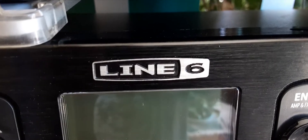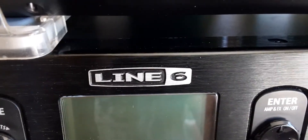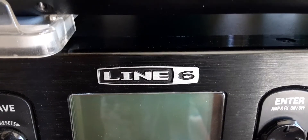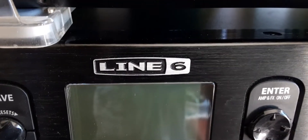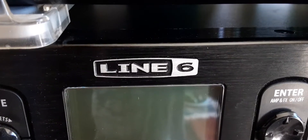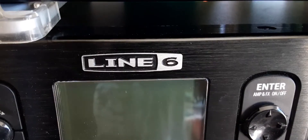Because that is some BS. Now if I want to have the upgraded HD amp model packs in here, I've got to spend a hundred extra dollars when they were already in here. Line 6, that's an epic fail — you should transfer licenses when they've already been paid for. Epic fail.